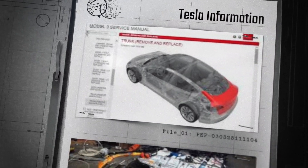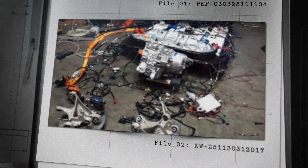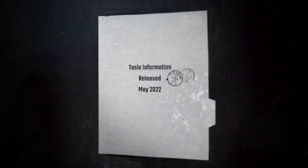So whether you're doing just some simple trim work, some maintenance, or maybe you're pulling your powertrain apart and doing the deep dive, you're going to want to pay attention to this one.